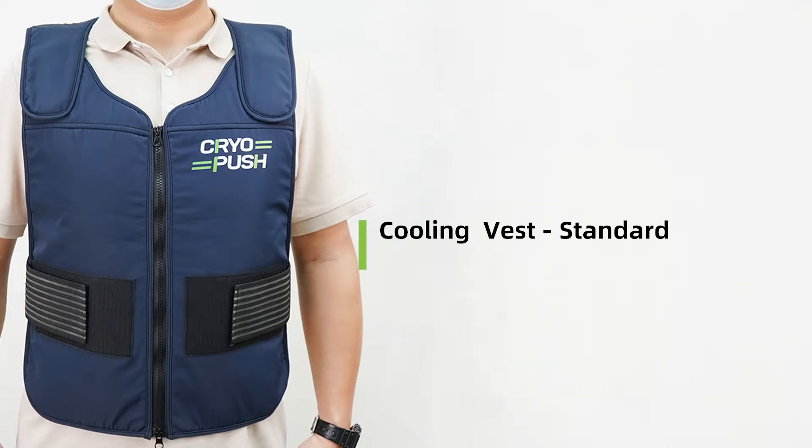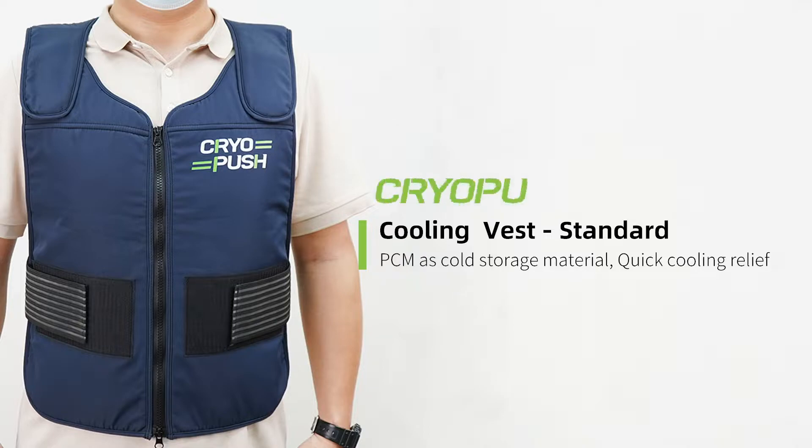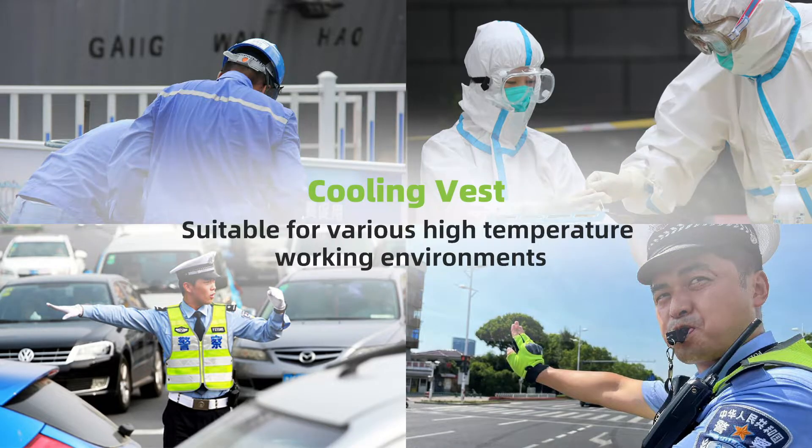Cooling Vest Standard PCMS Cold Storage Material Quick Cooling Relief. The cooling vest is suitable for various high temperature working environments.